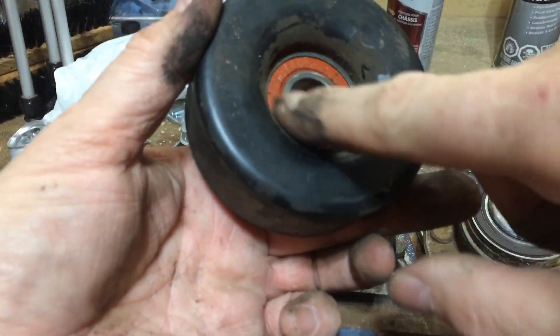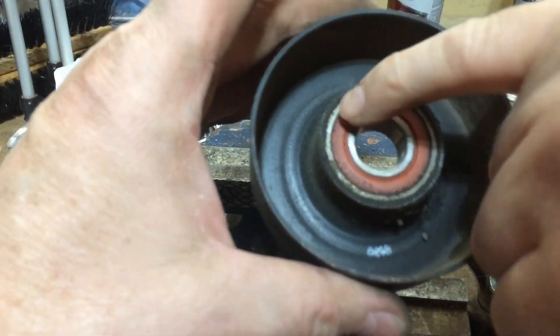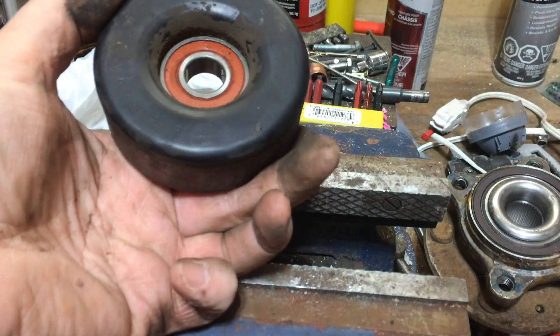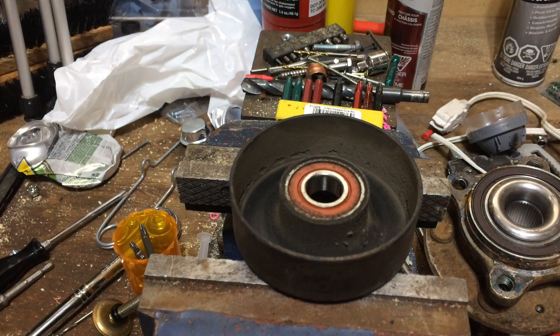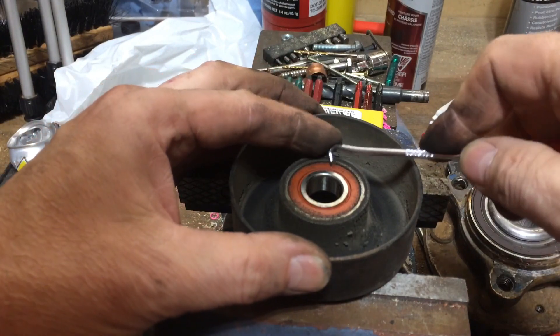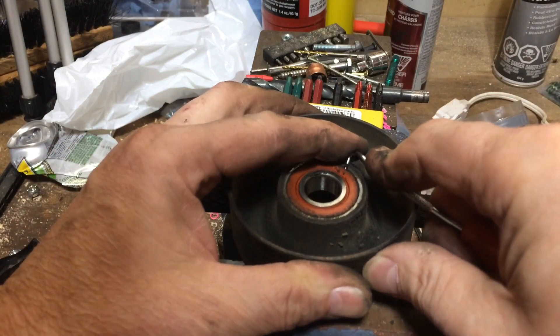So the bearing — you can see it. Actually the bearing goes all the way out to the silver here. Now we're not going to change the bearing; normally they'd sell you the whole piece. But there's a little dust cap on here, so if you can take something that's pointed and grab it — it's just kind of a little rubber piece — just be careful how you do it, although if it's making noise it's not going to matter too much.